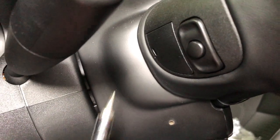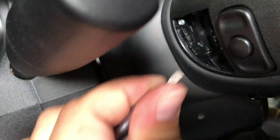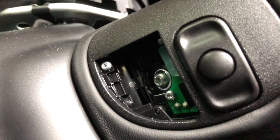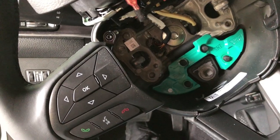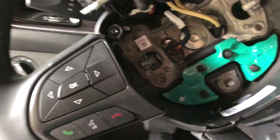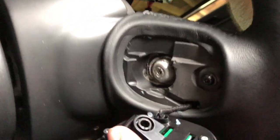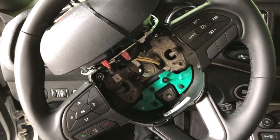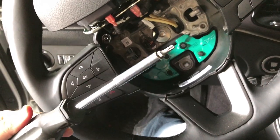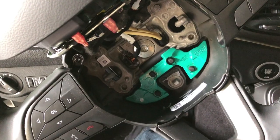The next step on either side is to pop off these little covers — just use a little flat blade and they come right off. Inside there you get a couple of Torx bits, and that's how you get it out to replace it. There are three Torx screws you've got to take out: one on the front, two in the back. They're all T20s. You do have to turn the steering wheel depending on how long your screwdriver is — do whatever you have to do with the tools you have.